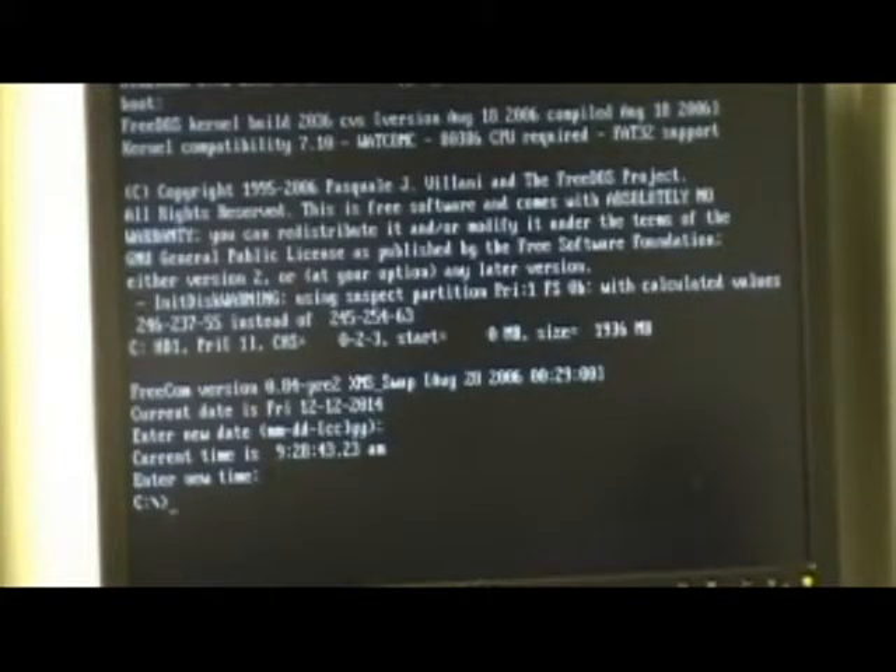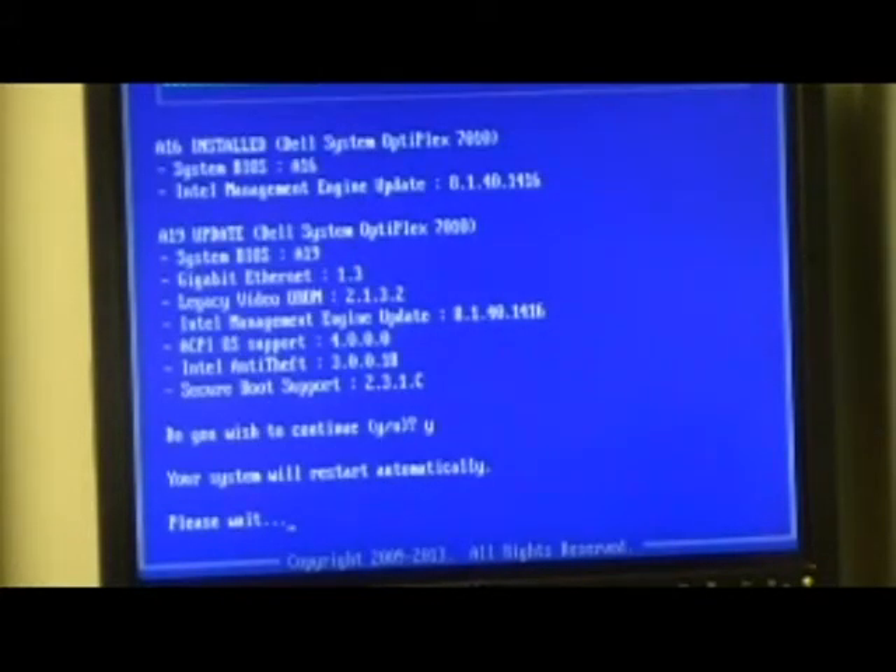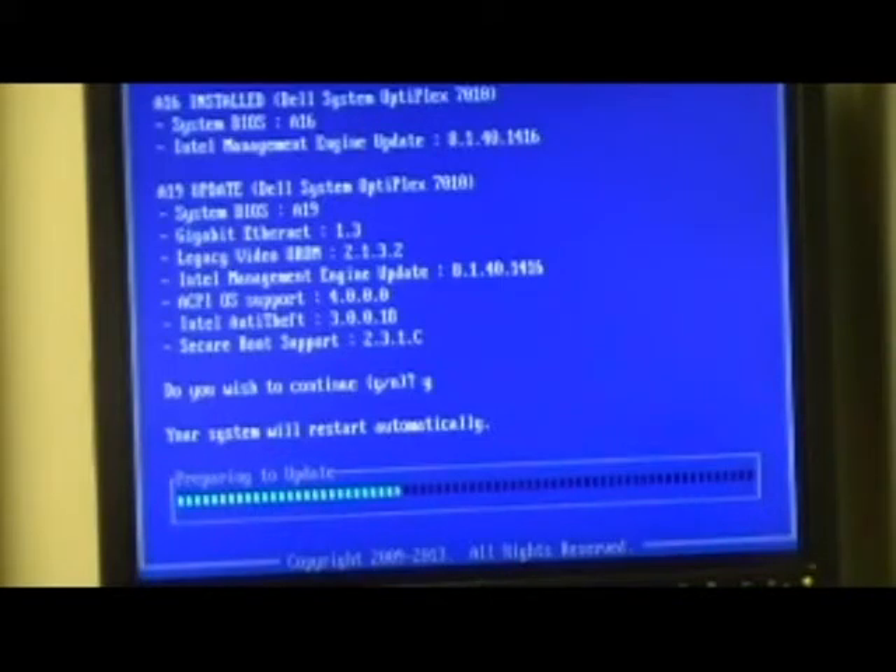USB, enter enter enter enter — and it's now Optiplex 7010 A19, the most recent BIOS. The old BIOS was A16 and the new BIOS is A19. It will not boot with A16.